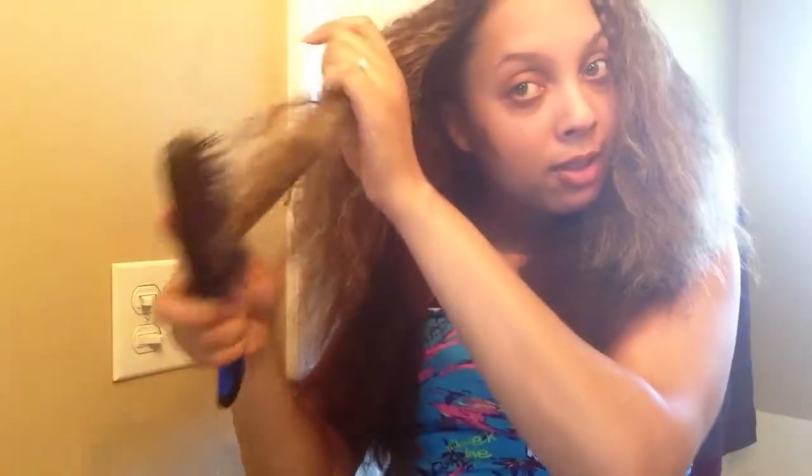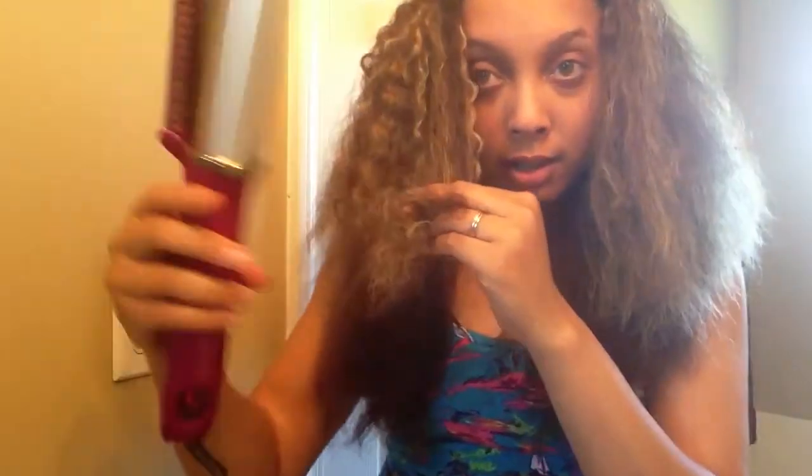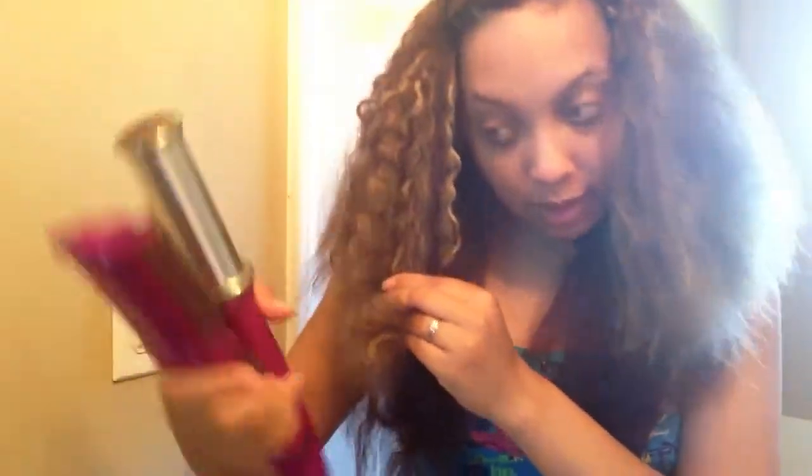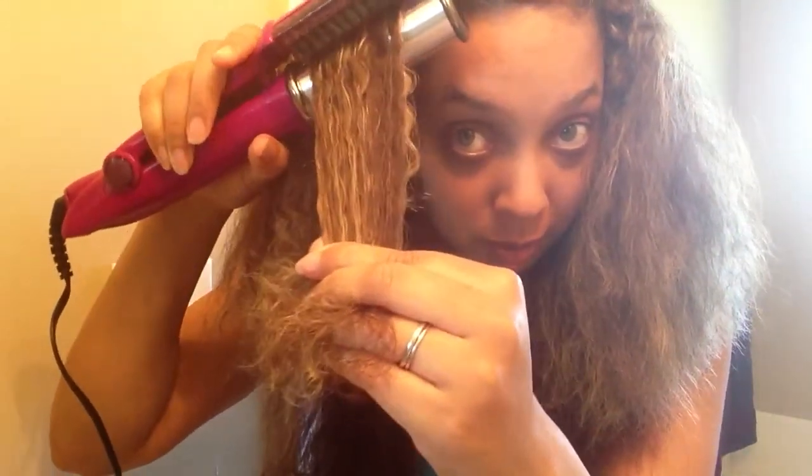I'm probably going to follow this up with my flat iron — I have a Croc infrared flat iron that gets a little bit hotter than the InStyler. Basically, you just put it as close to the root as possible and then press down.